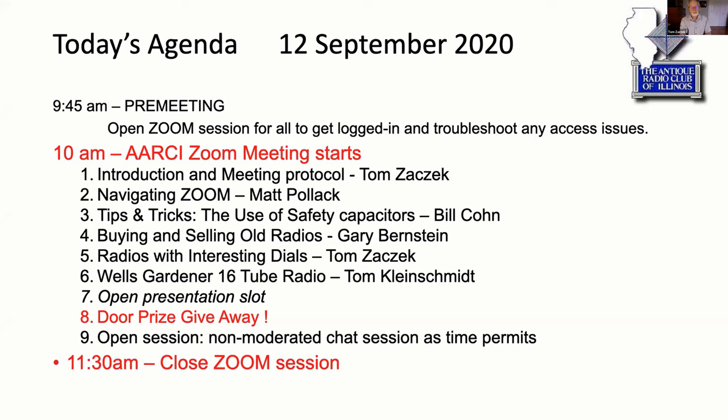I'll do a brief introduction and talk about our protocol. Matt will come and tell everybody how to navigate Zoom, because a lot of you are new to this and you may have trouble with the menu buttons. He'll do that real quick. Then Bill is going to do his tips and tricks presentation on safety caps — he's done one every meeting so far and he's done an excellent job. Gary will then follow up with buying and selling old radios, followed by a brief interruption by Matt to talk about a swap meet option. Then I'll talk about some radios that have interesting dials, and Tom will follow with his Wells Gardner 16-tube radio.